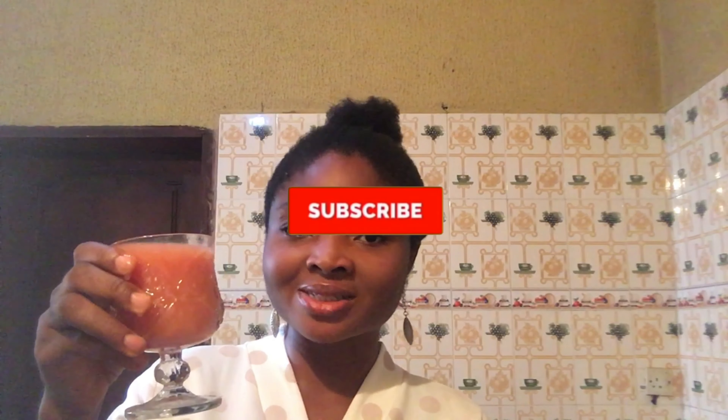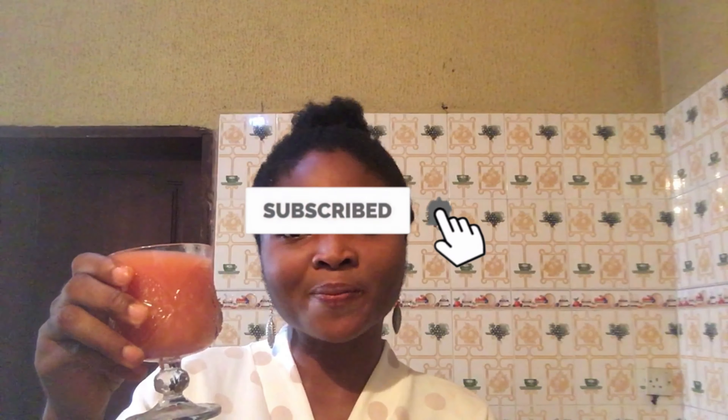I can really feel the hot sensation around my tummy area. If you haven't subscribed to my channel, please do hit that subscribe button down below and the notification bell so you won't miss any of my uploads. Let's get straight into the video.